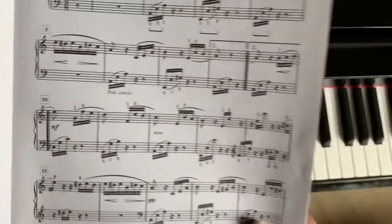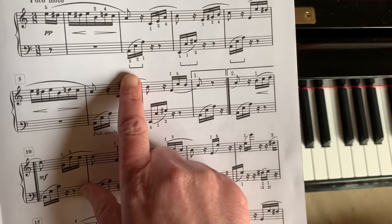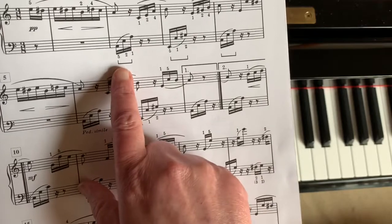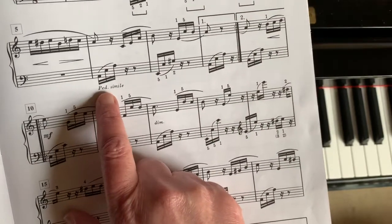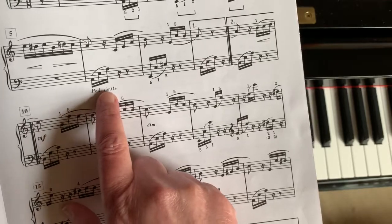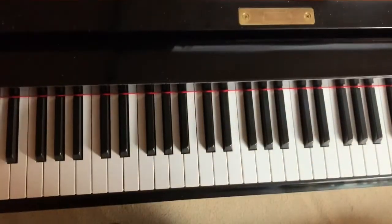Now if you get really good at that, the next thing to do would be to look at the pedaling. The pedaling is: every time your left hand plays, you're going to have the pedal down. You're not going to have it down between. So the pedal goes down for these three notes, for these three notes, for these three notes. Here it says 'pedal simile,' which means you do the same kind of pedaling — every time the left hand is down, your pedal goes down.